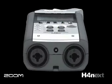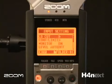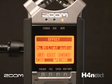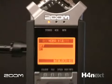It has high-Z inputs for recording electric guitar or bass. It has a guitar tuner, a metronome, low-cut filters, compressors, limiters, all the guitar and bass effects you could ask for, an auto level function, and mono mix function.